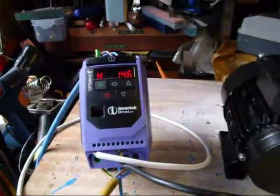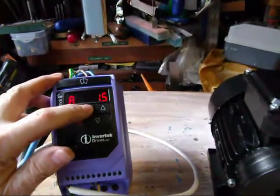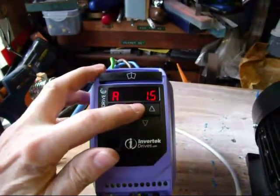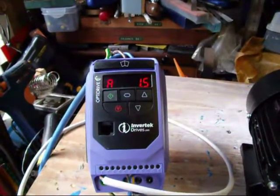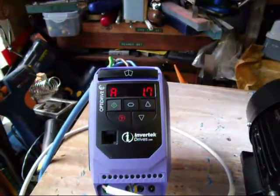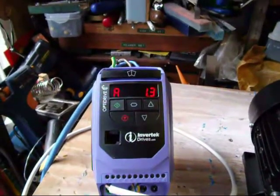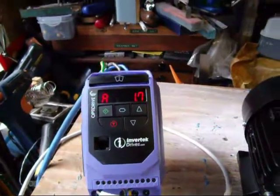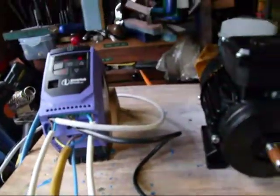Another potentially interesting thing: as you press the button on the front, it changes from hertz display to amps — A for amps. Currently running fairly slowly, I'm drawing 1.5 amps. As you increase the speed of the motor it will naturally draw more current as it approaches the top speed. Now, I'm not loaded at all, so it's still only quite low amperage, but this is one way of checking how many amps you're using in the motor.